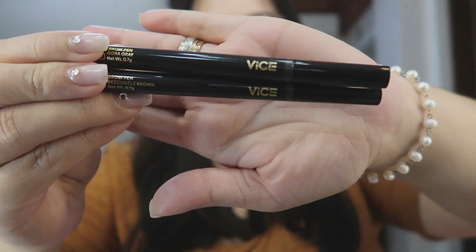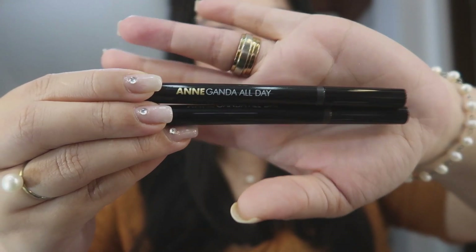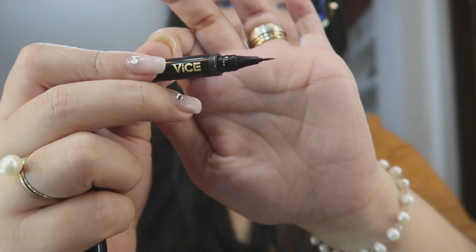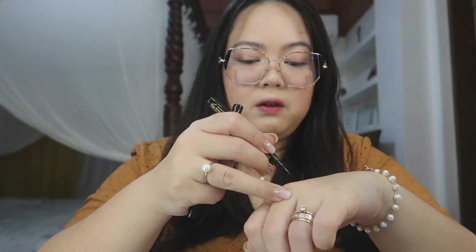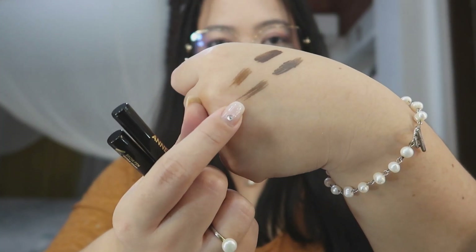That's what we'll use later. They also have another brow product in the Anganda All Day Collection. Ang sosyal talaga ng packaging — black and gold, how can you go wrong? This one is their brow pen. I love how thin that tip is. For the past five months nahihilig ako sa mga brow pen kasi yung part ng kilay ko hindi sila pantay, and it's easier to fix them with brow pens. This one is in the shade Gora Gray, and the other shade is Bechicels Brown. Their brow pen retails for 295 pesos. They claim it's precise, smudge-proof, and ultra-slim. This one is also talc-free, vegan, cruelty-free, and paraben-free.